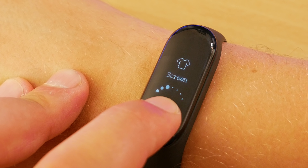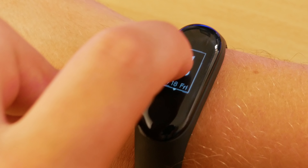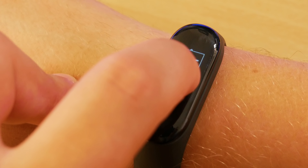On the home screen it shows you the time and date by default, but there are actually three different home screens you can choose from, and there's even one that will also display your steps.